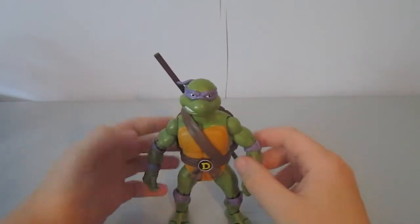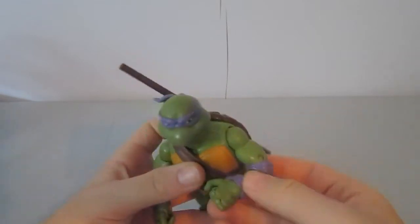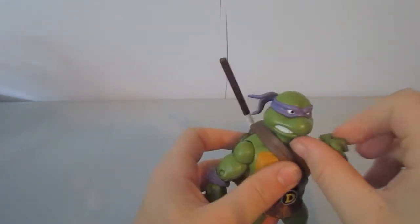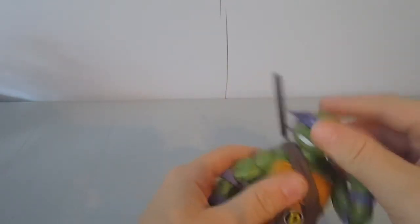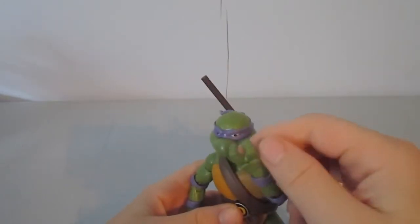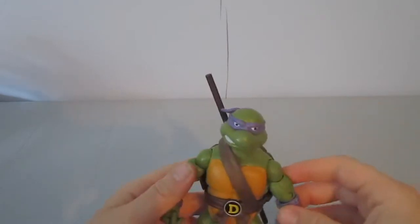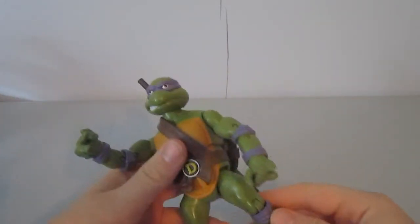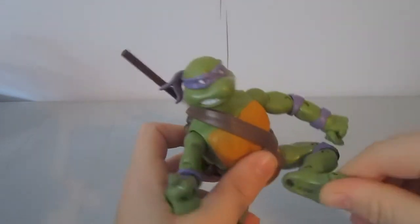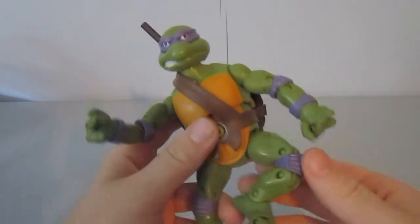I'll start off with articulation then go into accessory stuff. He's got really good articulation — double jointed elbows, swivel wrists, ball jointed head, 34 points of articulation including his hands. Fully articulated. They're a blessing and a curse, I'll get into that later. Legs are double jointed, nice ankles, articulated toes, everything.